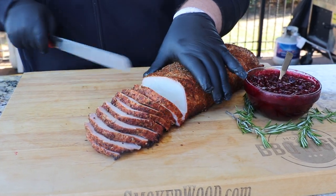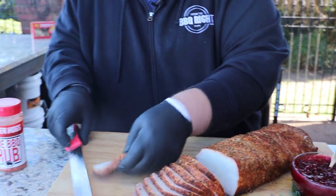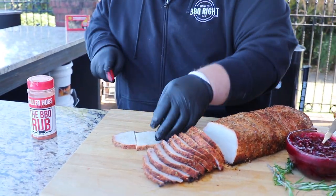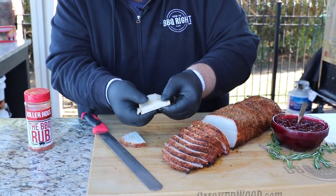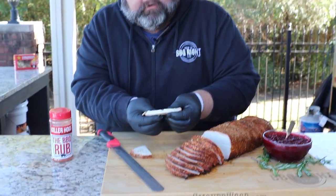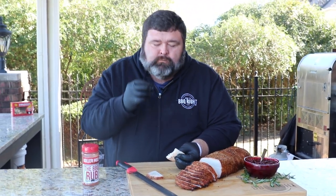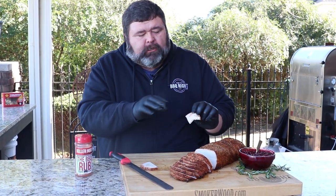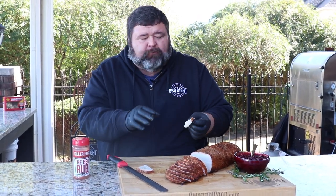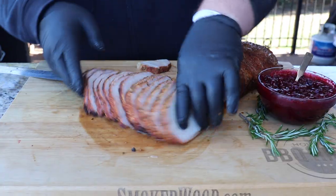A pork loin like this will feed a lot of people. It's moist — a little bit of that fat on the bottom has rendered and you can just see that juice inside the pork loin. Let's tear it — it tears right in half, you know it's tender. The onions, the garlic, herbs on top — savory, with a little smoky flavor from that peach wood. That's awesome.